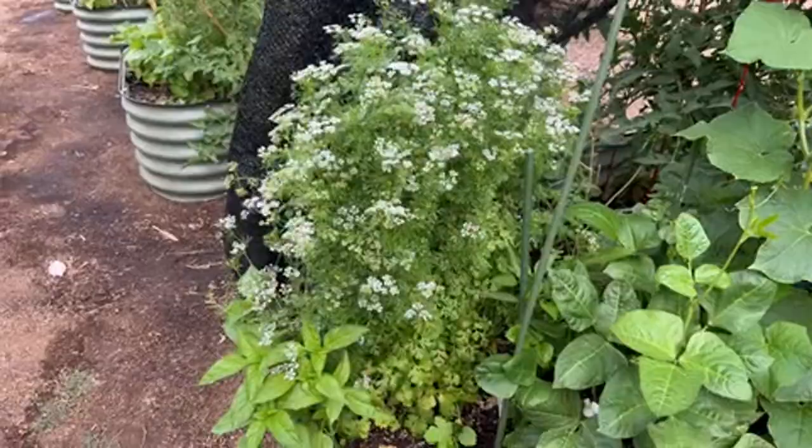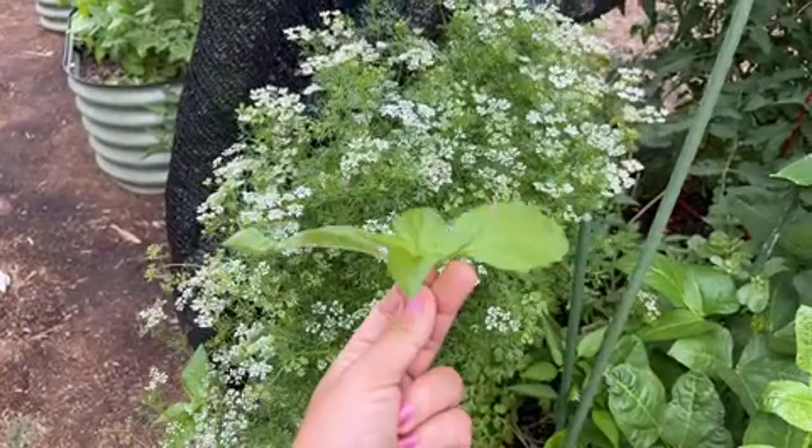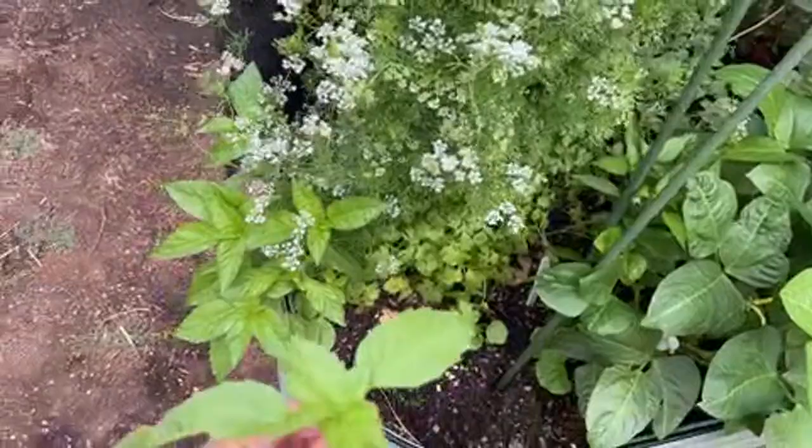We eat this basil every day — my kids love it. We've been harvesting a whole bunch; every morning I come and harvest three or four stems and it just keeps coming back. It's a pretty fast grower.